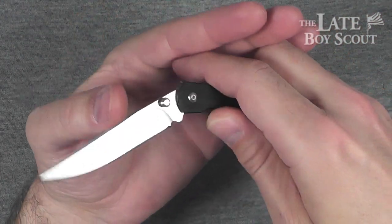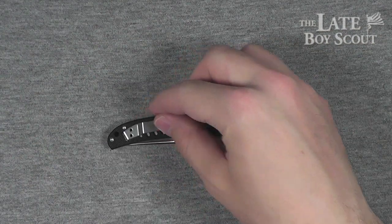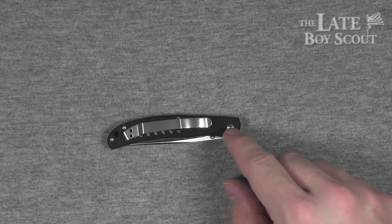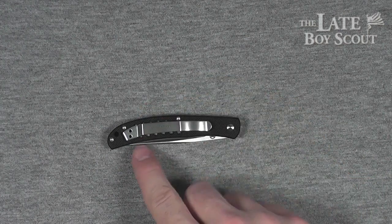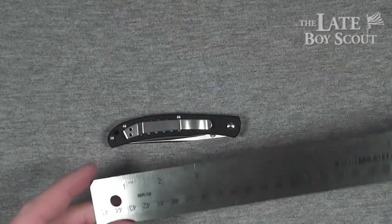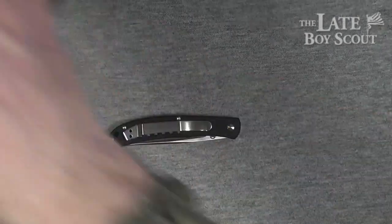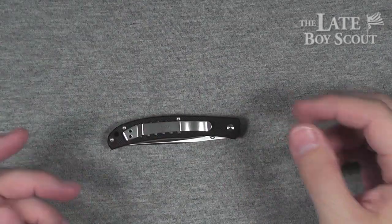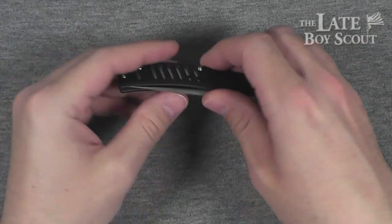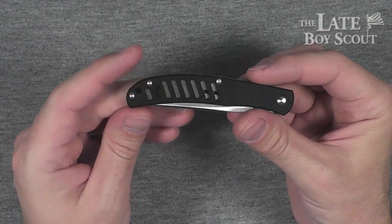Let's talk about something I didn't like about it, and that is the pocket clip. Did not dig that at all. Look at how far up the knife that comes — almost a full inch of the knife is sticking out of your pocket. That doesn't do it for me. So I took that off quick and have not used it.